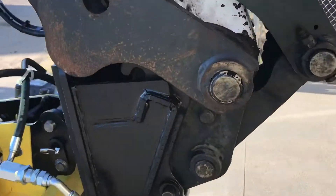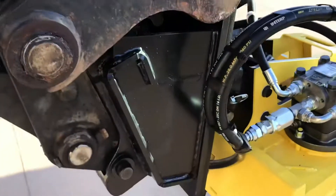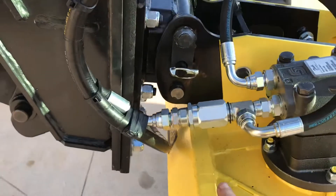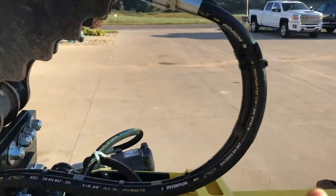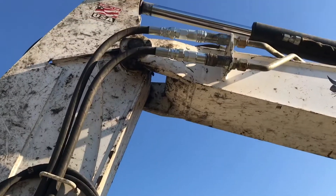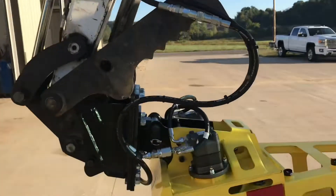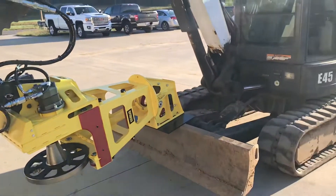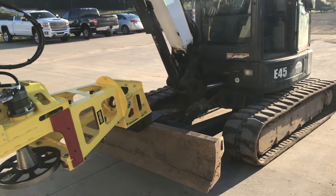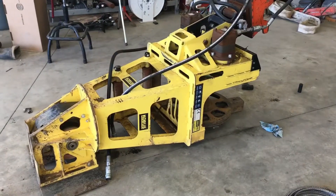The other thing we obviously have to do is redirect the hydraulics to the same side, because as mentioned, the hydraulics on the Bobcat are both on the side of the boom. Now we've got the Park Puller 400 attached to the Bobcat E45 and ready to work.